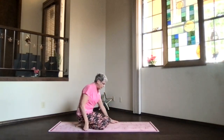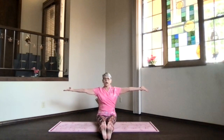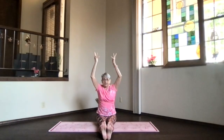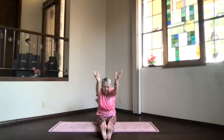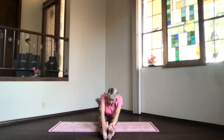Inhale up and come into staff position, legs out in front. Press out through the bottoms of your feet. Stretch way up, exhale and release. One more time, stretch way up, lead with your chest and chin, reach your hands for your feet or ankles, wherever they fall. Push your sitting bones a little further behind you.